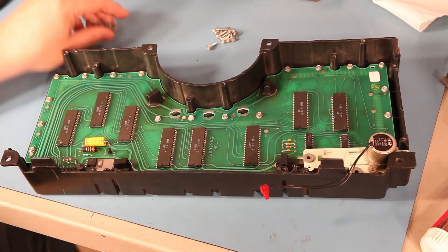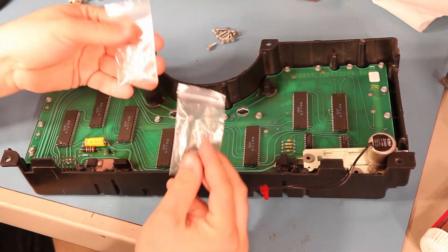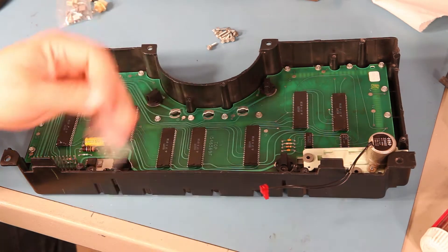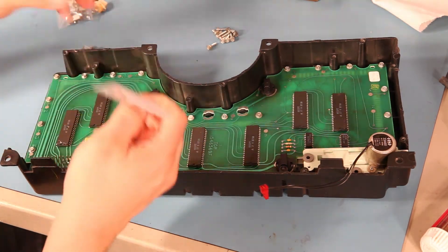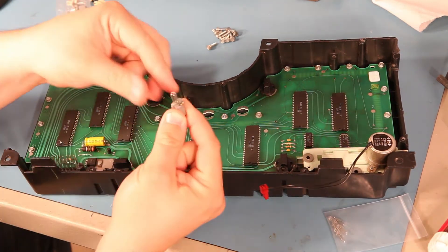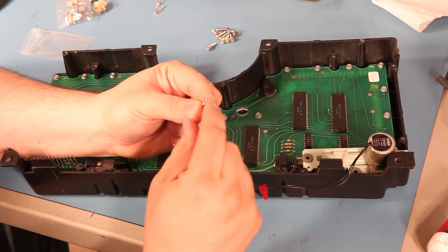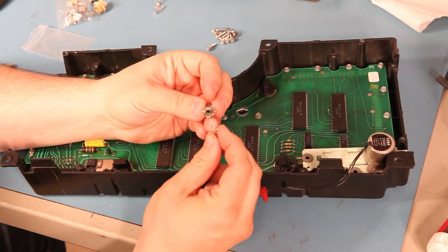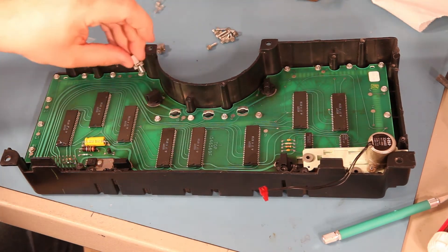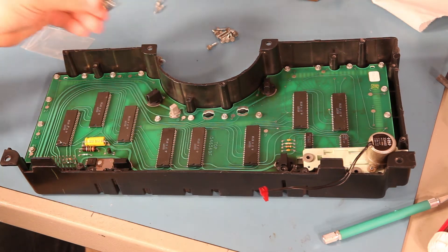Next, we're going to change the indicator bulbs. The difference between the xenon bulb kit and the complete xenon bulb kit is that the complete kit comes with sockets pre-installed on the indicator bulbs. If you purchase the cheaper kit, you'll need to remove the bulbs from your sockets — we'll do that for all three. They just pull out, and you insert the new bulbs. We'll make sure that the wires are pointing straight down. To install the new bulb in your socket, just press it into place. When you've done that for all three bulbs, we'll reinstall them into the cluster — press them into place and turn them about one-sixteenth of a turn clockwise until they snap into place.